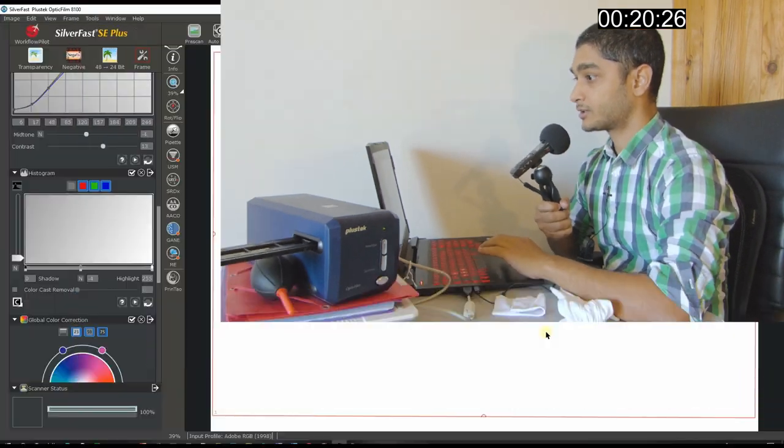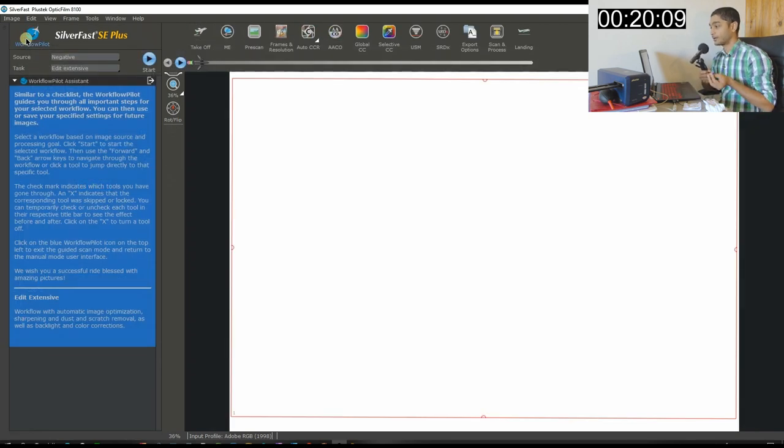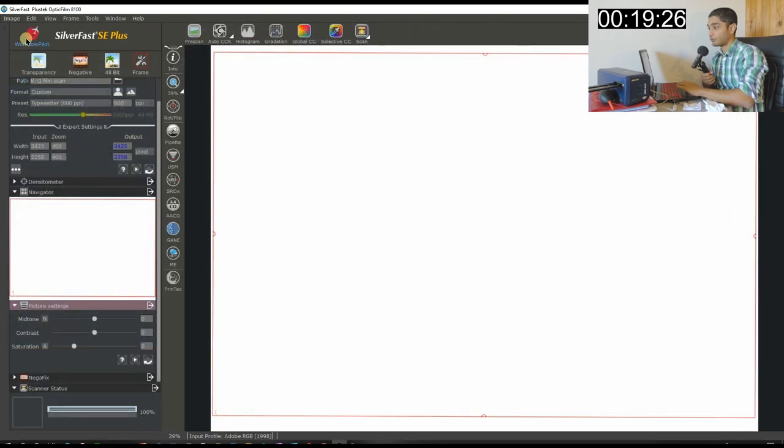We are now in SilverFast for the PlusTek OpticFilm 8100. You have two options: option one is the Workflow Pilot, which is for those who just want to let the software guide them one step at a time with modifications as needed. It's quite nice, easy, and simple, and I personally recommend it at the very beginning if things get confusing.